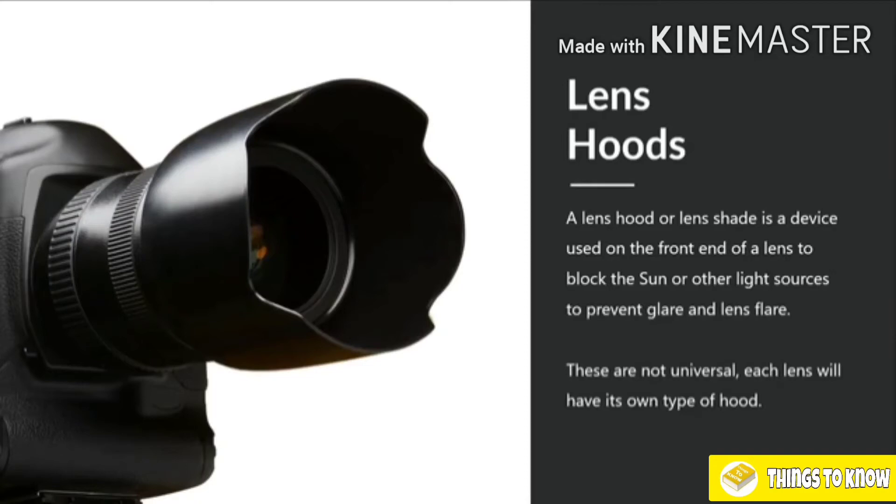Moving to something much easier to understand — a lens hood is simply a shade for your lens. It's designed to block the sun and other light sources to prevent glare and lens flare when you're photographing. They're not universal, so most lenses will usually include one, though some camera companies aren't so generous and you have to buy them separately. You can't just buy a universal plastic lens hood — you'll generally have to buy one specifically designed for your lens, although rubber lens hoods do exist and are universal but not as effective. You'll be surprised at how much they cut down glare and lens flare.